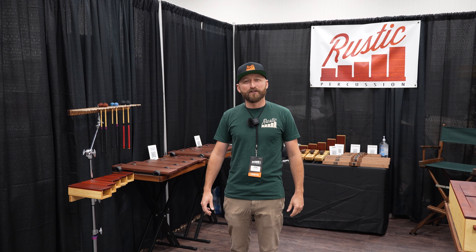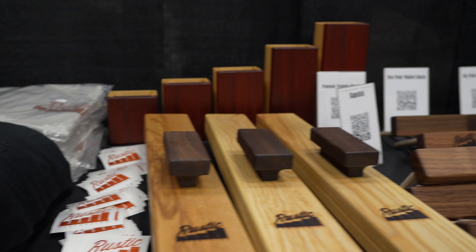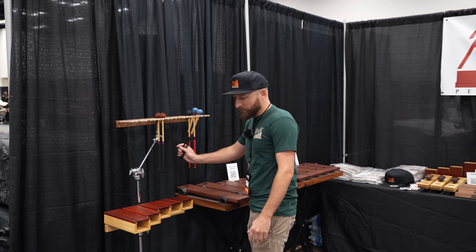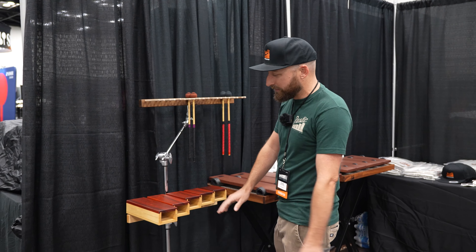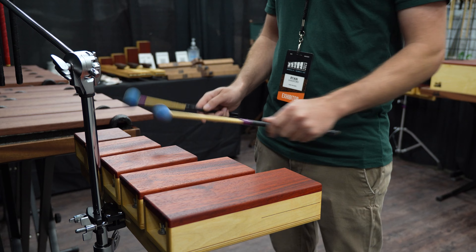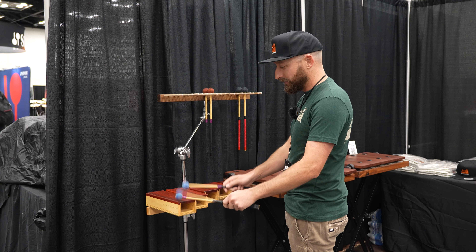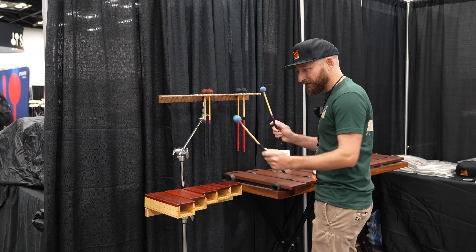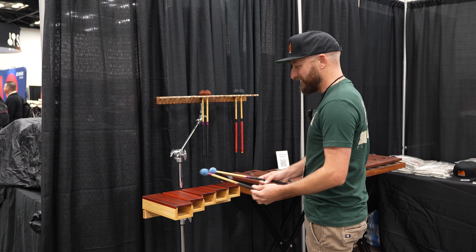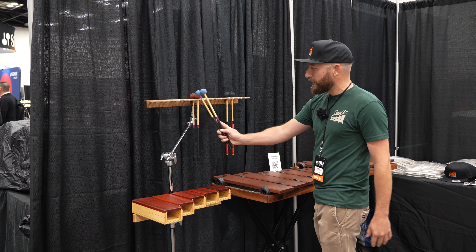Morning everybody. My name is Ryan Langford and I'm the owner of Rustic Percussion and we are here at PASIC 2023 at our booth. Over here we have our Padauk temple blocks. They're made with a Padauk playing surface, unlike every other brand that uses plywood all the way around. These are exclusive to our company and they sound super good. This was our first product that I created and everything kind of just expanded from there.